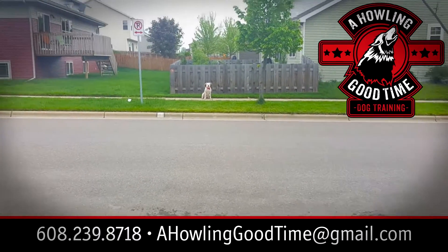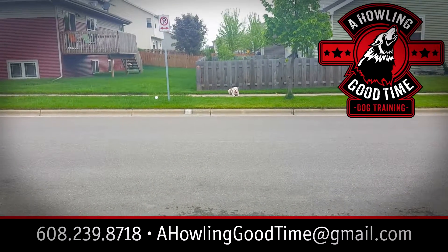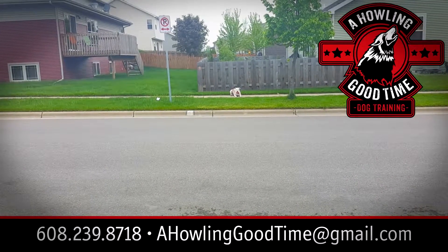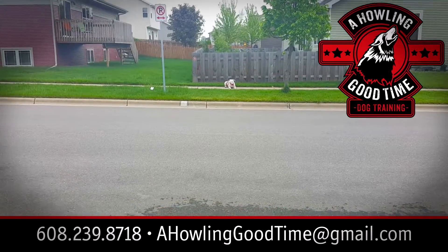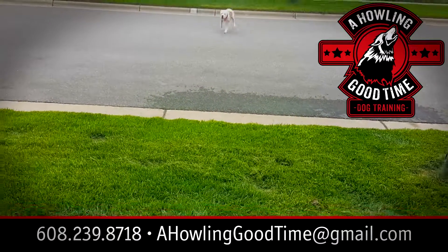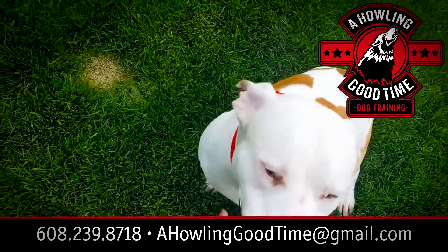Here's what it looks like — down. Good boy! And there you have it, the down command from a distance. Good boy, good boy. Always pet and reward your dog for a good job done.